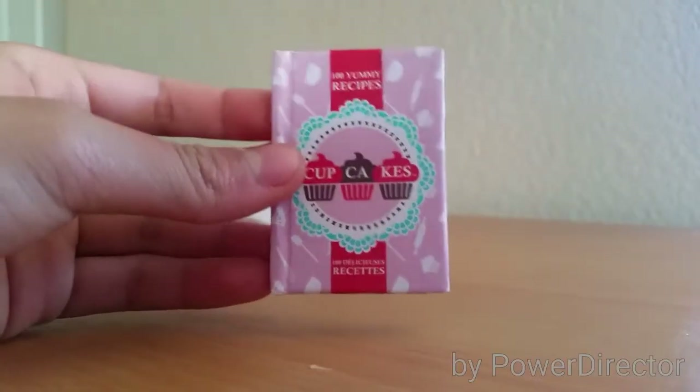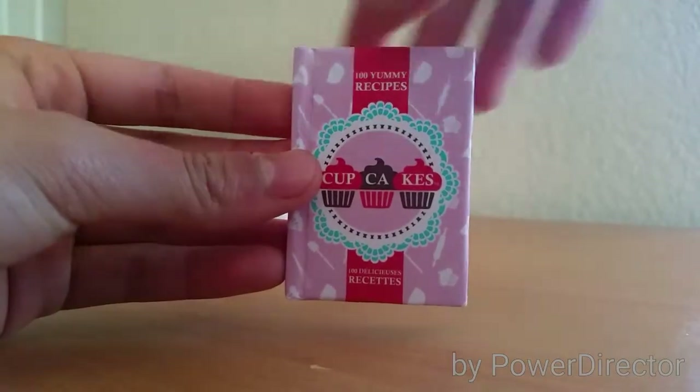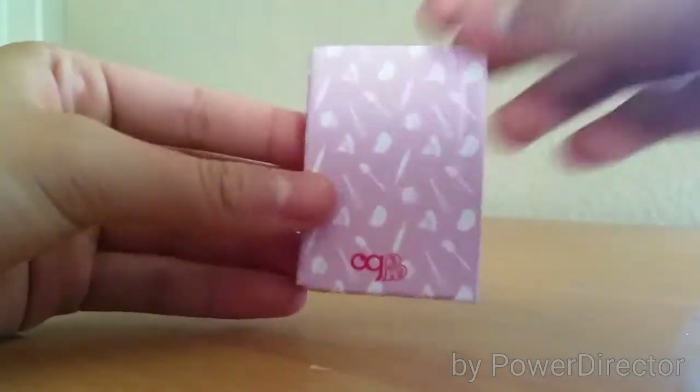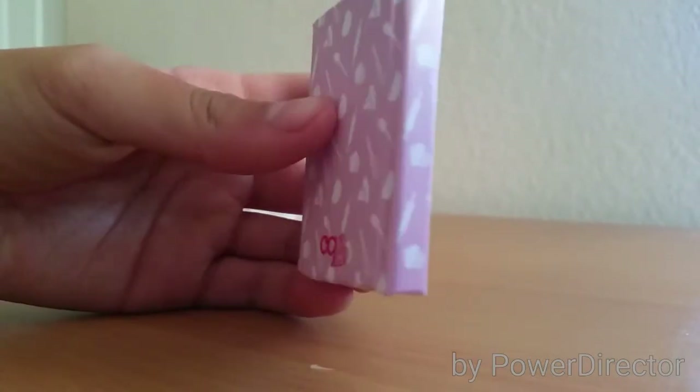The next thing is this cupcakes recipe book, and it's pink and red, and it says cupcakes. When you open it, it's blank pages, so you could write your own recipes inside. Here's the back, and this is the spine of the book.